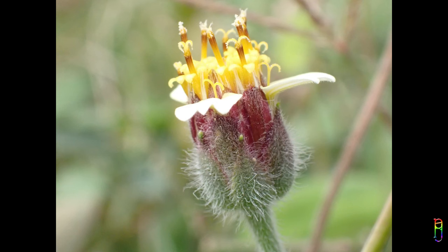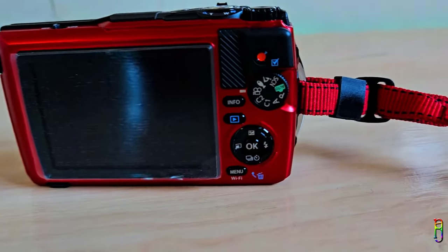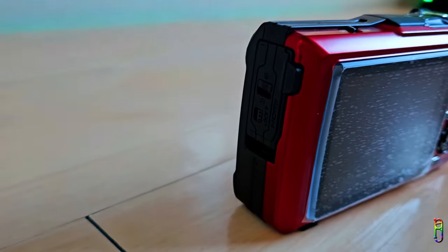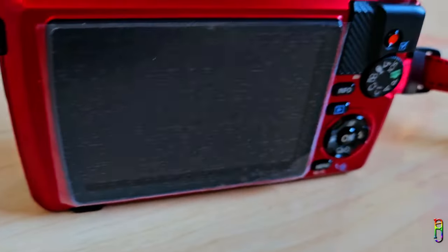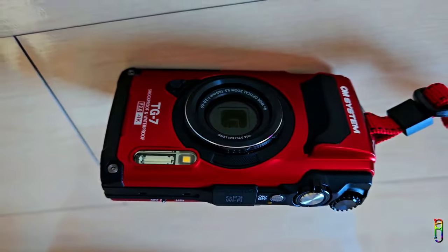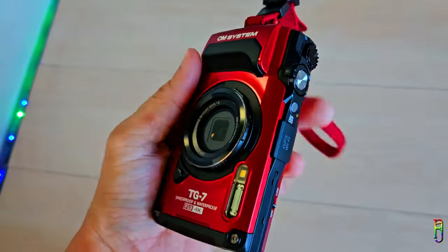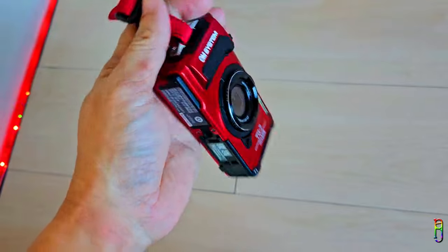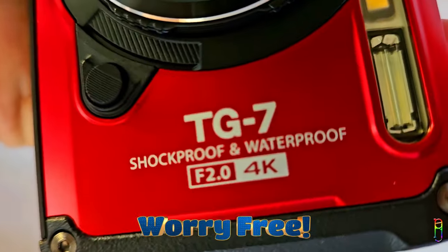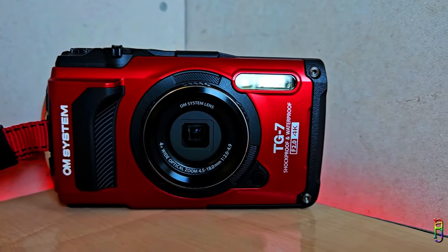Aside from the obvious toughness of the OM System TUF TG7, macro shots is definitely one of its greatest strengths. But do remember these are just my initial impressions — I've only used the TG7 for a few days. Watch out for the full review in a few weeks. With all these first impressions, should we buy the TG7 just for great macro shots? Of course not. The main reason is still due to its name: TUF. Most of us use our phones on adventures like hiking, swimming, mountain climbing, or island hopping, but since phones are too expensive, we naturally want to protect them and miss out on great shots. But with the TUF TG7, you can take whatever shot you want without worrying about water, drops, bumps, sand, or anything — all good memories, and all you need to worry about is the next adventure.